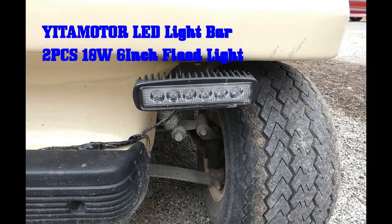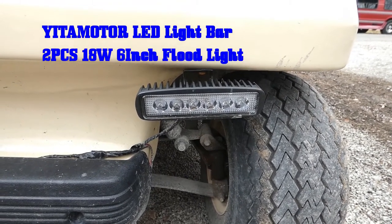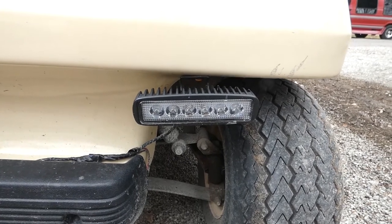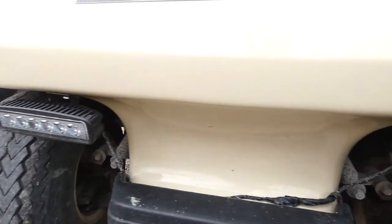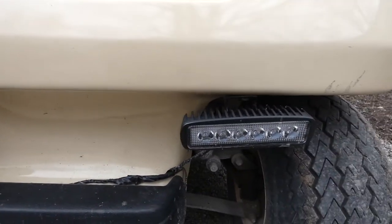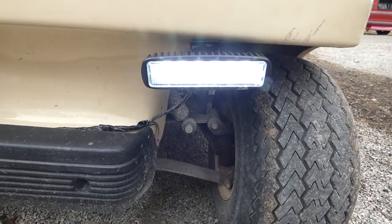Today we're doing a review on installing LED lights on a golf cart. I looked at different solutions and found this one to be simple and very inexpensive. I'll start the review by showing you the two lights and show you — I don't know if the camera is going to show you how bright they really are.